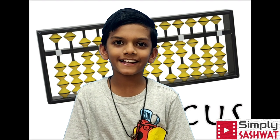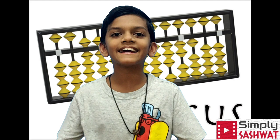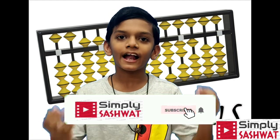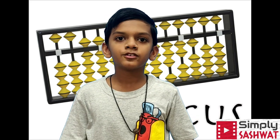What's up guys, welcome back to my channel Simply So. Today I'm going to be telling you about abacus. Abacus is a method of calculating numbers using your hand and your mind — it's a counting table.